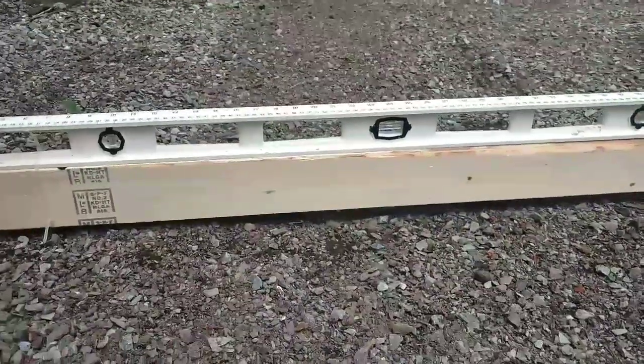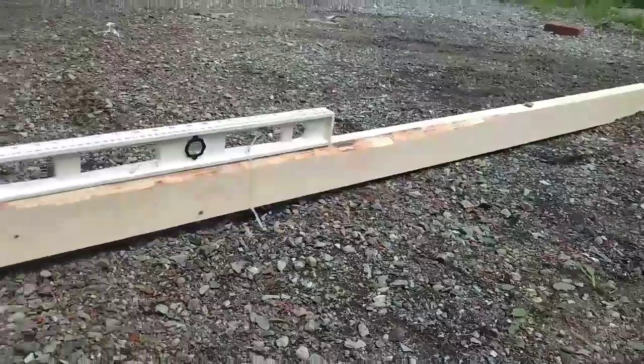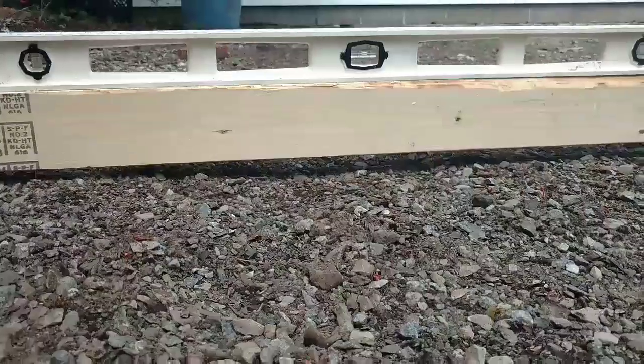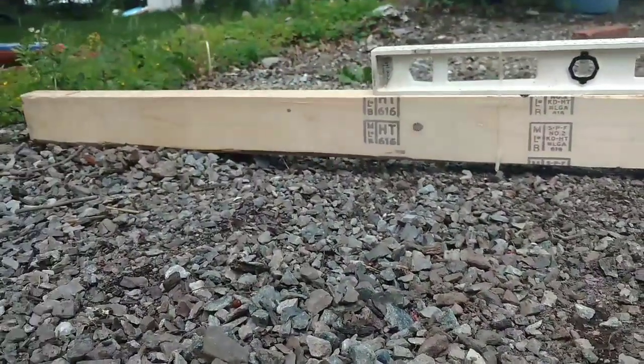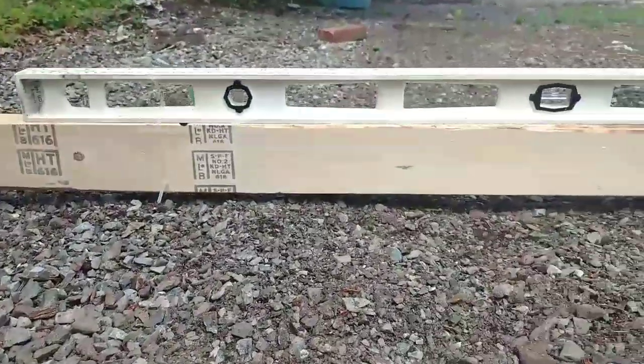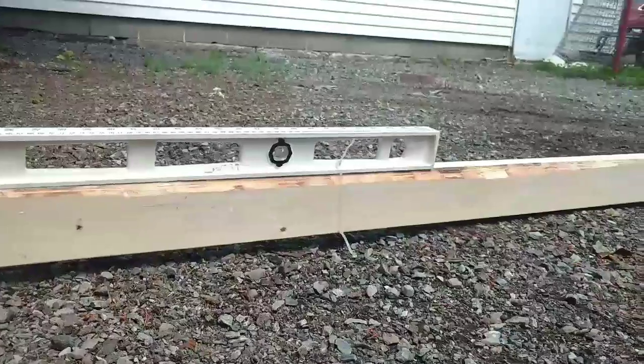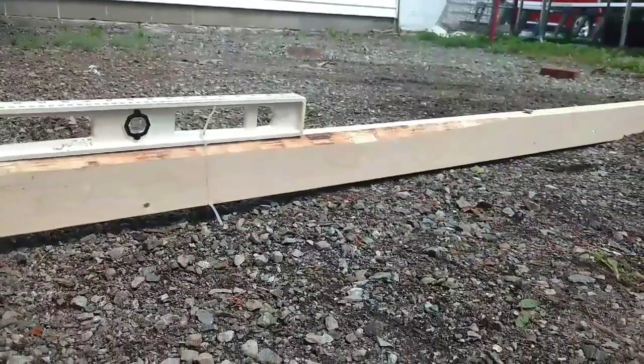When you're moving the 2x4 right now, it's pretty level. But as you can see, underneath the level, almost out towards the end, there are a few low spots. So you're going to want to fill in all those spots and continuously rotate the 2x4 around until you've done a complete 360.